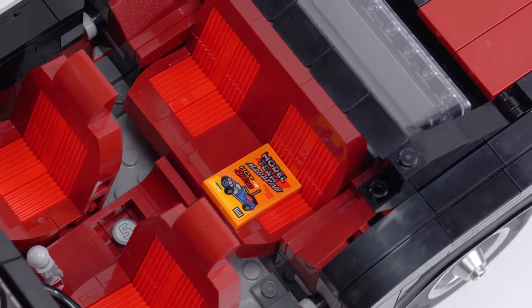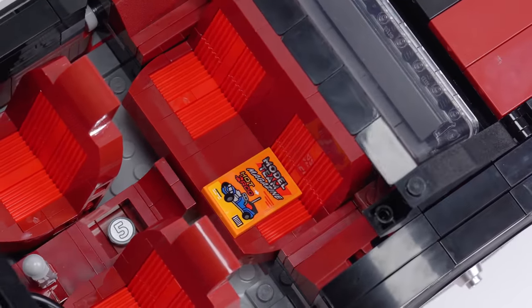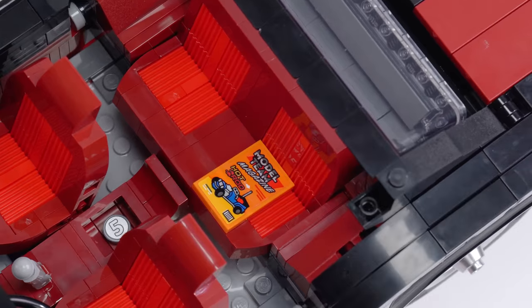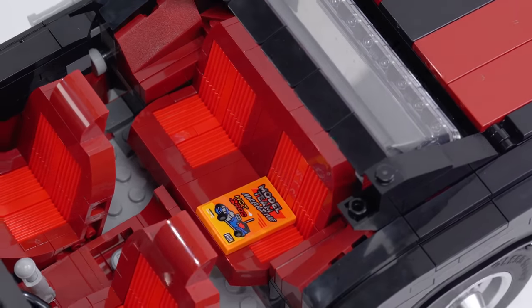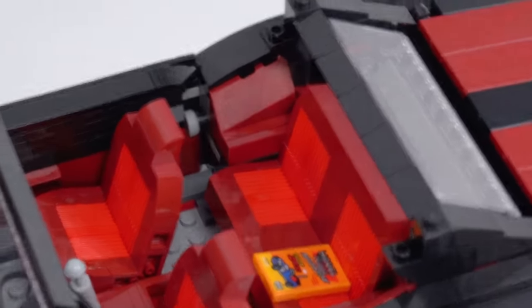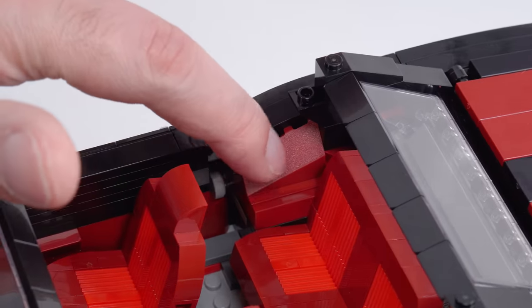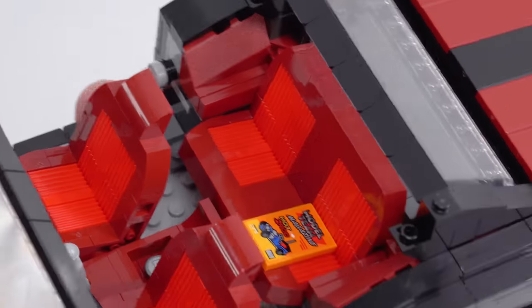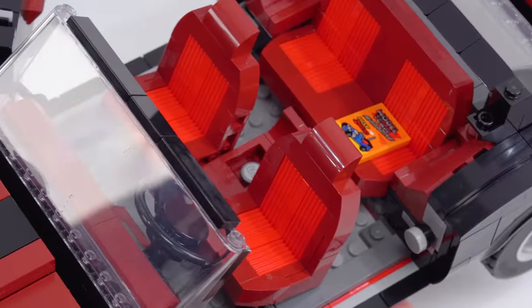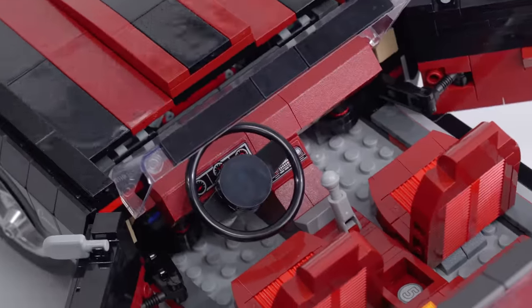This is a nice little touch with the magazine — a model team magazine — just teasing us for folks who are fans of the old LEGO Model Team theme, the old 18-plus large vehicles series. Nice shaping around the inside here, around the sides — I think that's a little bit better than normal, a little bit more deluxe. Generally speaking, I think this interior is done respectably well. It doesn't look like I'm seeing a whole lot of stuff that I don't want to see in here.